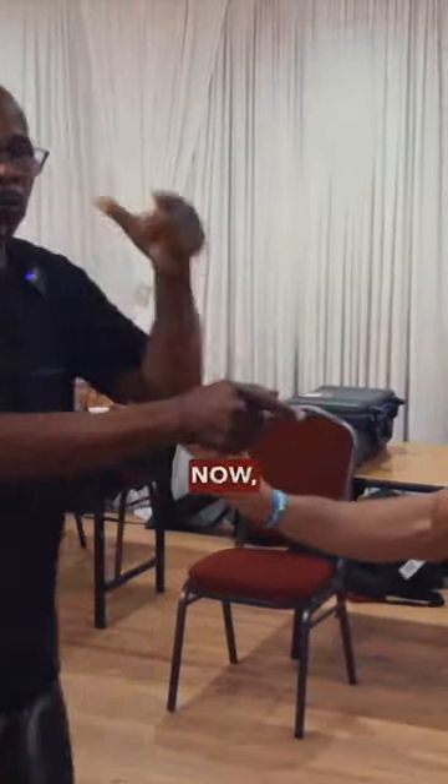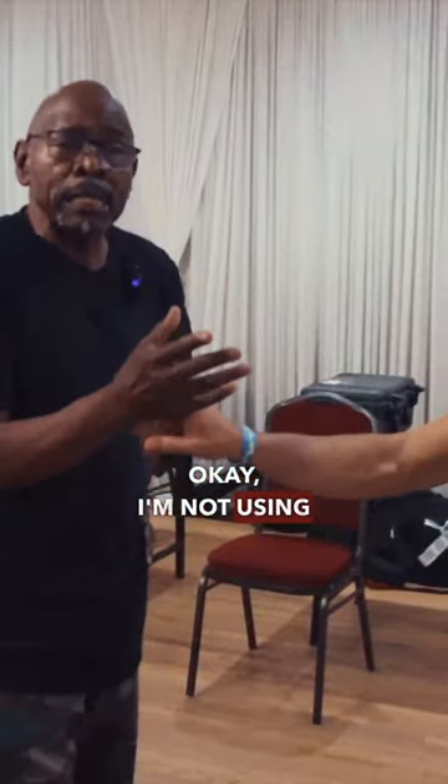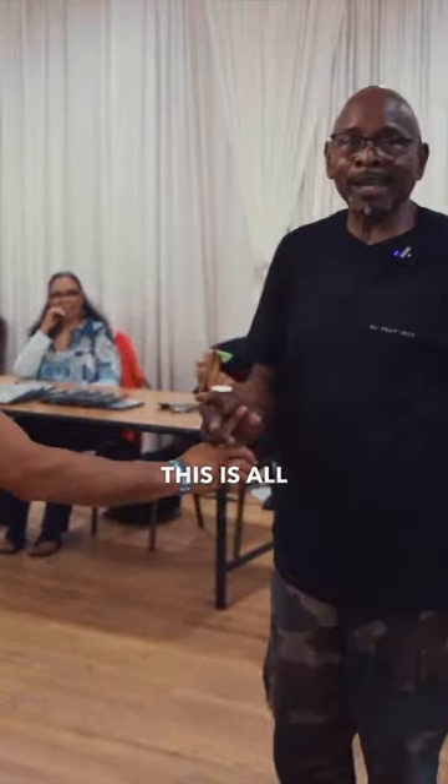Now he's going to try to bend his finger. I'm not using muscle. How do I know this works? Why is he going down? Look at this — watch my hand. See his shoulder? This is all I need to do to know that this works. Watch his shoulder. Right there. That's it.